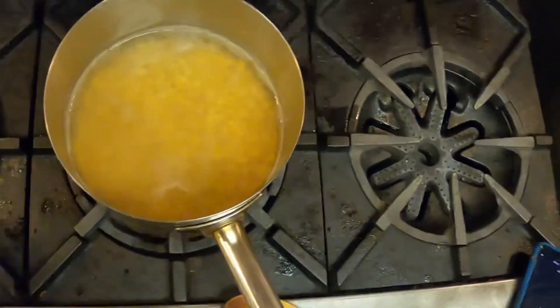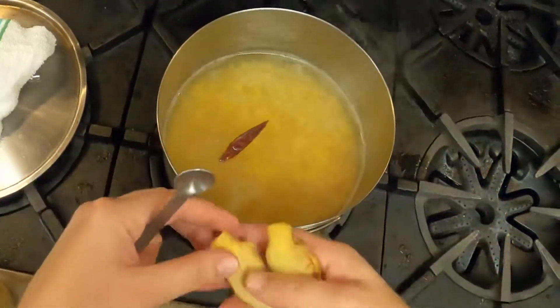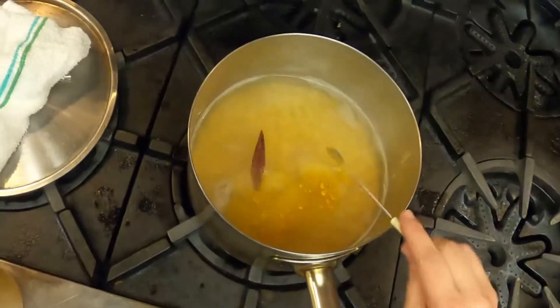I almost forgot to add my aromatics. I've got my chili pod — open it up a little bit, throw it in there — a few pieces of garlic, and then just a little bit of turmeric.